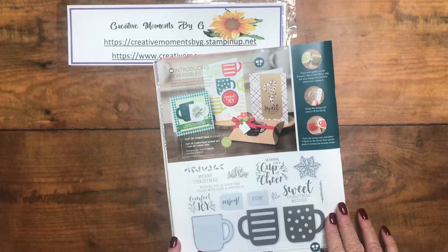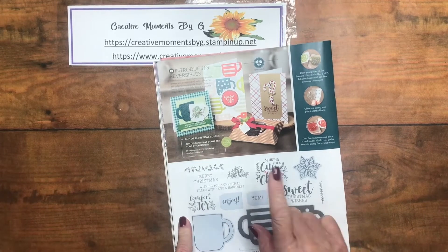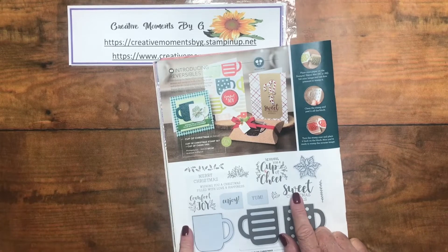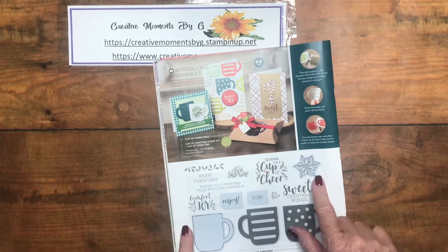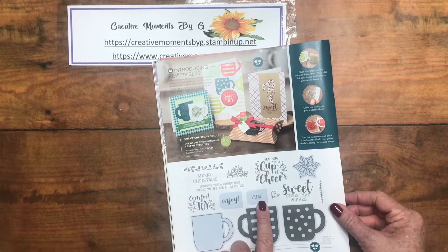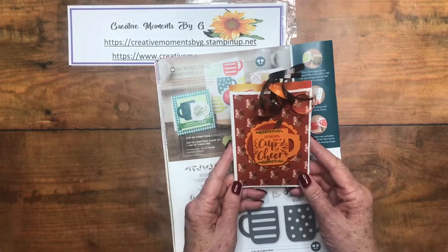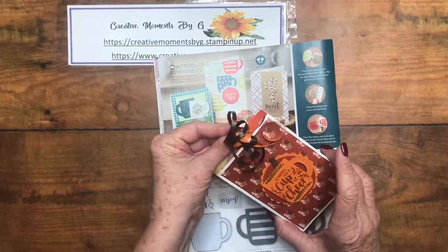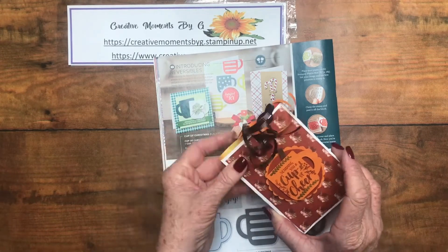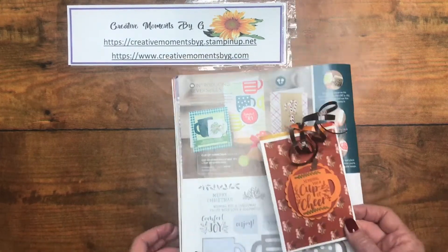Today we're going to be working with the Cup of Christmas stamp set and die set. It has some wonderful stamps in it — sending you a cup of cheer, sweet Christmas wishes, Merry Christmas, enjoy, yum. We are going to be using this stamp set and die set to make this cute little slider packet for your apple cider.